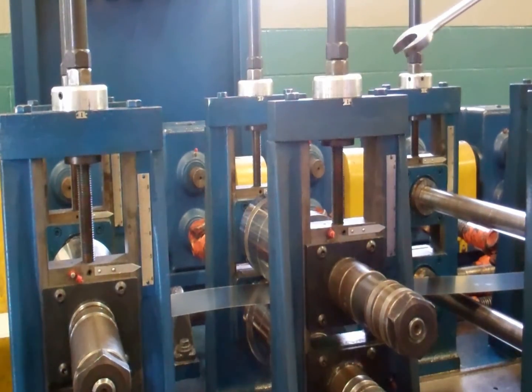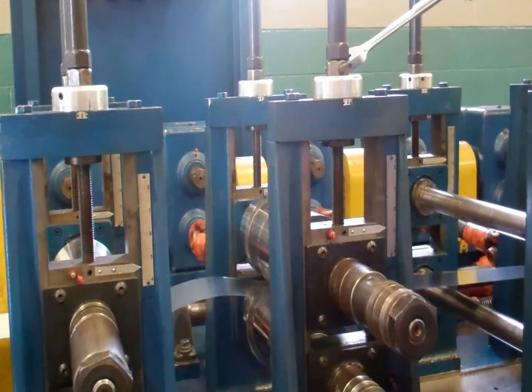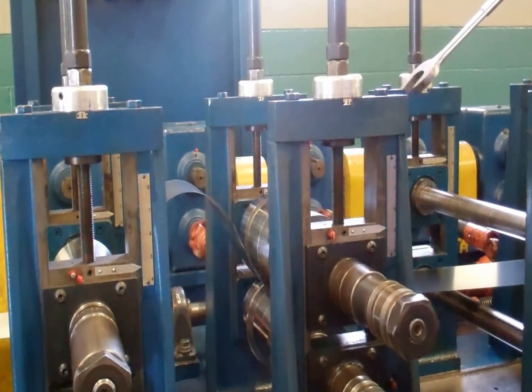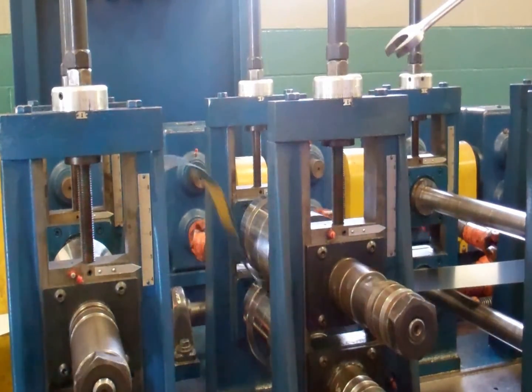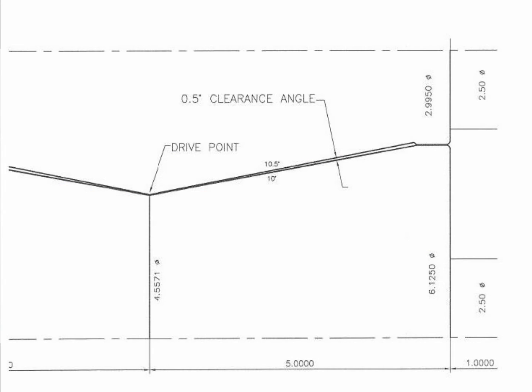Number two: excessive pressure. When adjusting the rolls to gauge, if you adjust pass one harder than pass two, the material could push more material faster than pass two, which can cause overfeeding. Number three: the lack of clearance angles can also cause overfeeding.